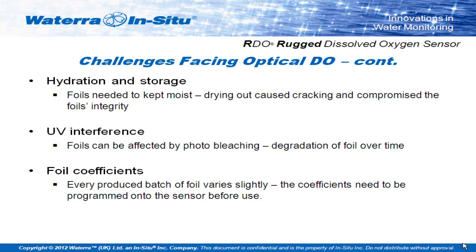They also had issues with UV interference — ultraviolet light would break up and degrade the foils. The other issue was the foil batch that sticks across the front of the membrane: they're made in huge sheets and small sections are cut out. Every single one of those sheets is ever so slightly different in thickness, reacts ever so slightly differently, and so has an individual coefficient. How to program that coefficient into a sensor was a real challenge. The first sensors used to come with strings of paper with a coefficient code that you had to manually program into your sensor if you ever replaced the foil system on the front.